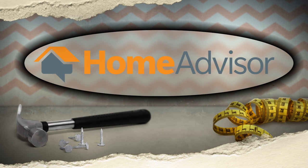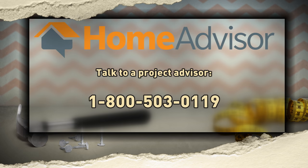Welcome back to Fix This, presented by HomeAdvisor — the free and easy way to find the best home pros. Are you looking for help with your Fix This project? HomeAdvisor's Project Advisors are taking calls now to help you find the right pro. The call-in number is 1-800-503-0119.